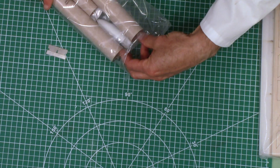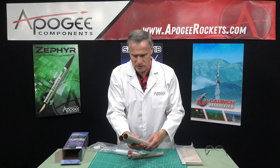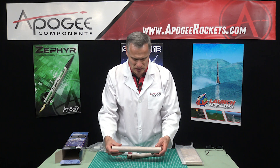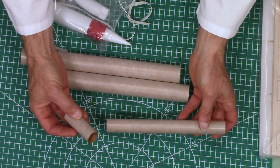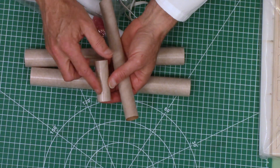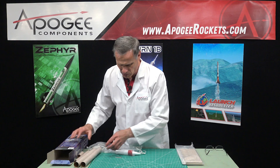Inside this bag we have body tubes. These look to be BT-55 size tubes — I'm doing that from eyeball, just guessing the size. This one is 24 millimeter or pretty close to it, and this is a shorter version. These are made out of craft paper, the kind that cardboard boxes are made of. It's been spiral wound around a mandrel and then given a coat of glassine, which gives a nice smooth surface finish that accepts glue really well. So these tubes are nice — that's the typical Estes quality.